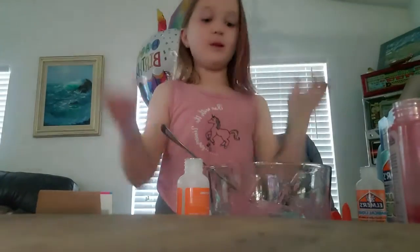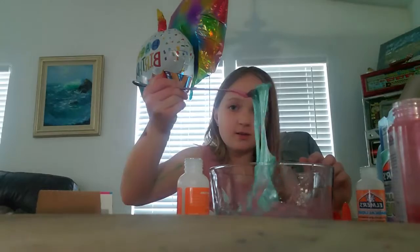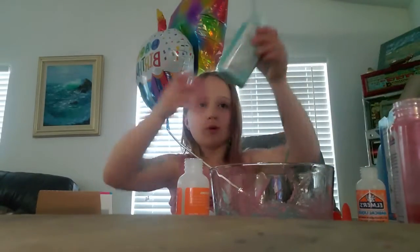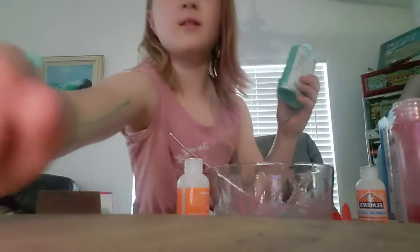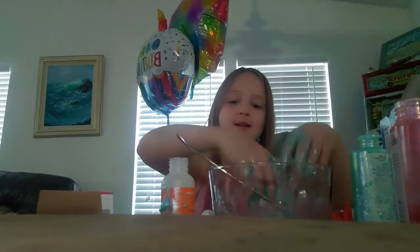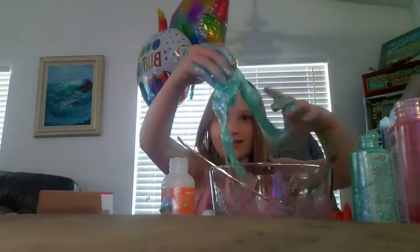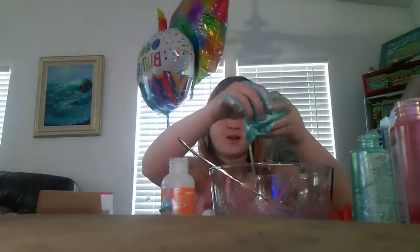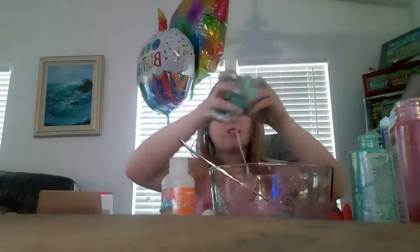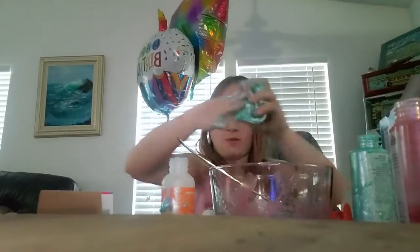Hey guys. So I didn't fully mix it, but you guys have to kind of be patient because it won't turn out right away. But it's turning out — I added a little more glue because there's still a lot in there. I will see you guys in a little bit. Hey guys, so I found out that there's a lot more glue in the bottle. I added a little more magical liquid, but it's really slimy right now and it's actually starting to turn into slime. And it should turn out like the pink one down there.